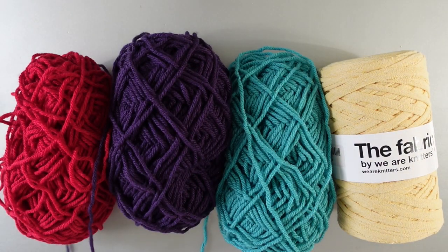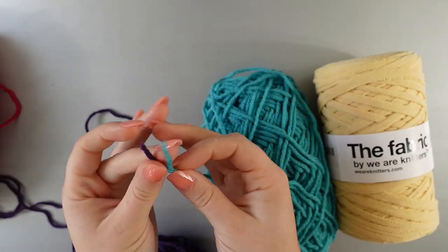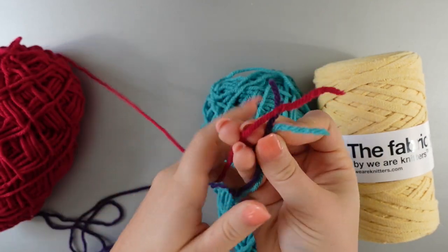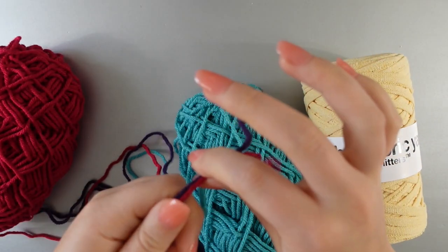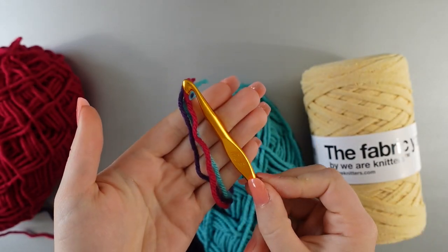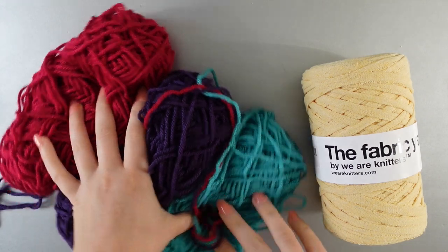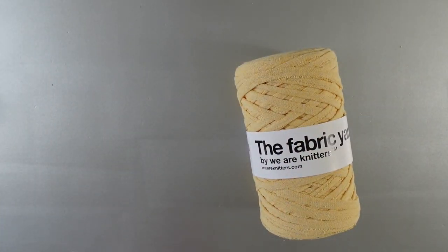If you do not have a chunky weight yarn but have other yarn laying around, you can make a chunky weight yarn by holding three strands of a four-ply yarn, which tends to run a little bit cheaper. You can make a fun color combination or a more personalized bag. So that option is there — you can go with that or a chunky weight yarn.